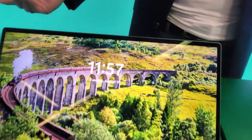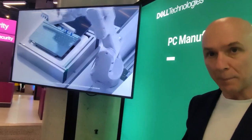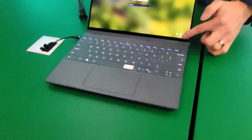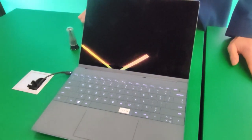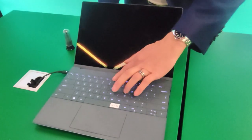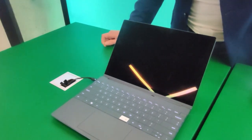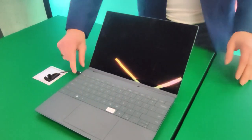If we want to take a closer look, I can show you how easy Luna is to disassemble and replace the components. The first thing we'll do is obviously shut down the device, so let's do that. Alright, now it's off, we're going to disconnect the power.